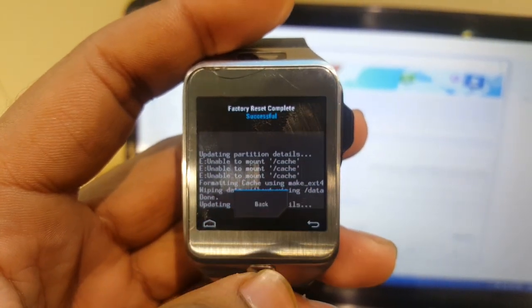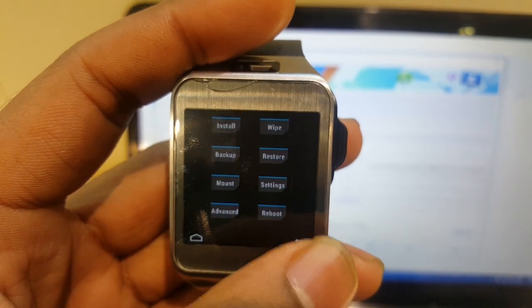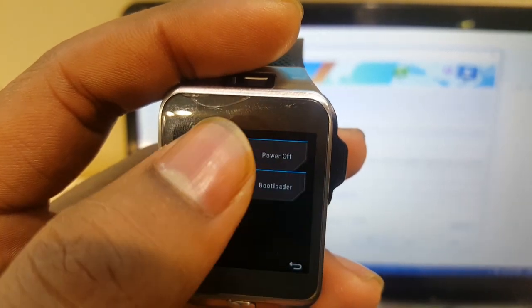Now select Back, then Back again. Select Reboot, then System.